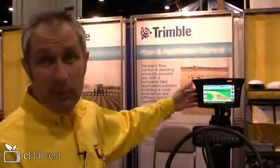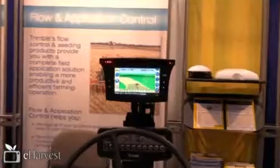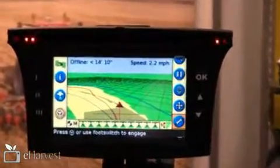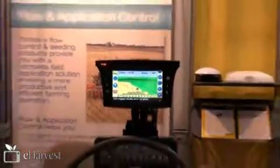The latest enhancements for the EasyGuide 500 this season — one of the main ones is we now support a single product variable rate. So when you use it with EasyBoom or a third-party rate controller, you can create a prescription on your computer, or have one created for you, load it into the unit, and it will actually control that product for you.